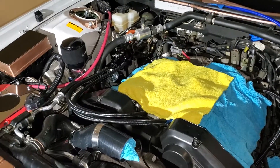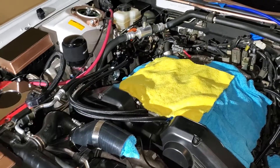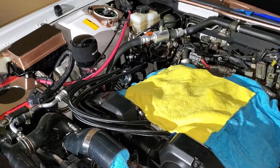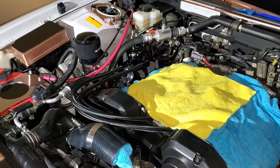All right everyone, I just got done doing my new fuel line setup. I converted everything over to AN fittings — 6AN size line and fittings.